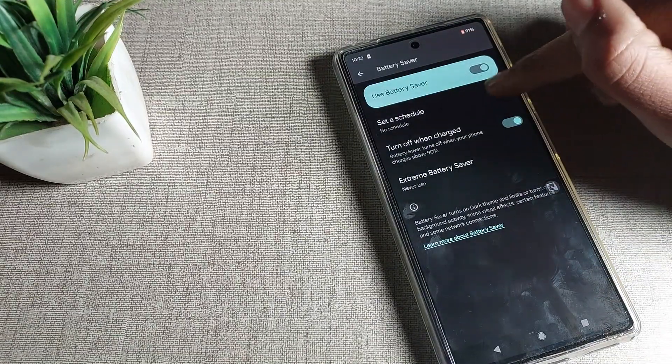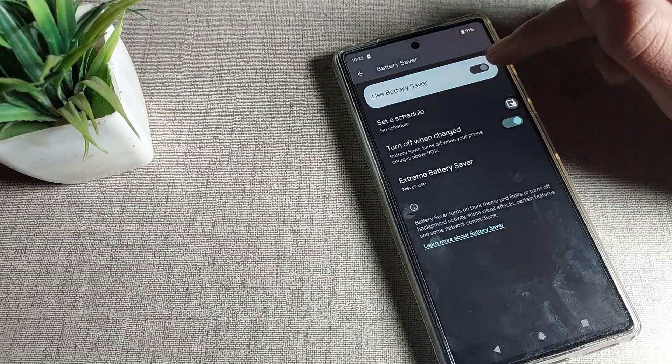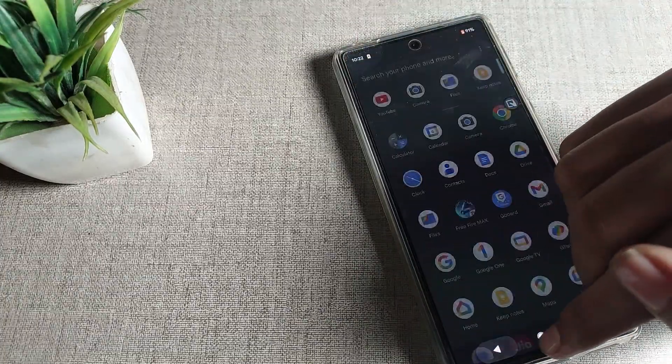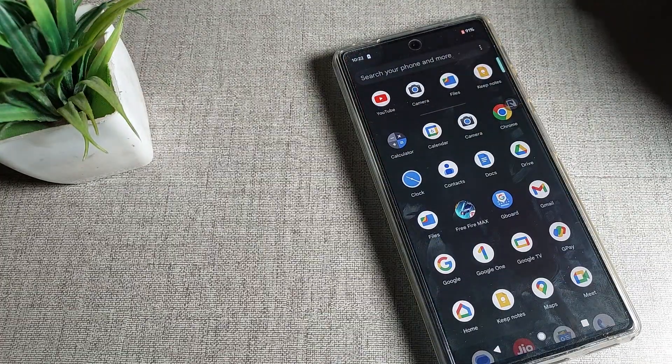If you don't want to use it, you can also disable it from here. I want to use it, so I'll enable it. That's how you can enable battery saver mode on a Google phone device and use it.